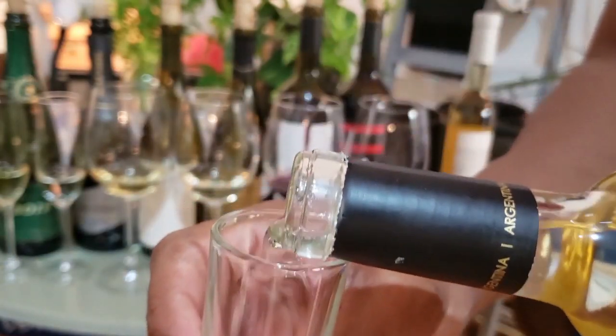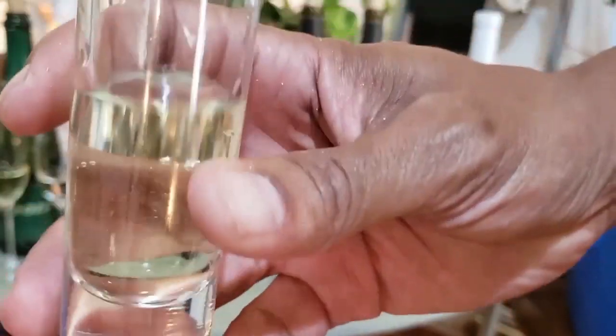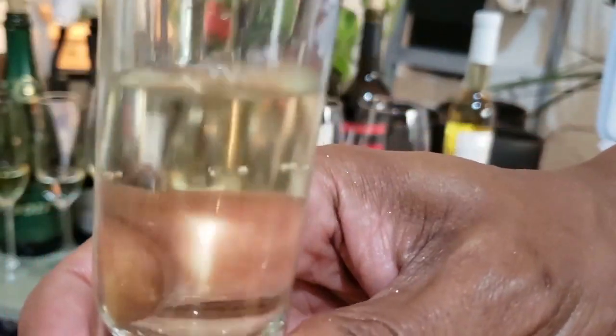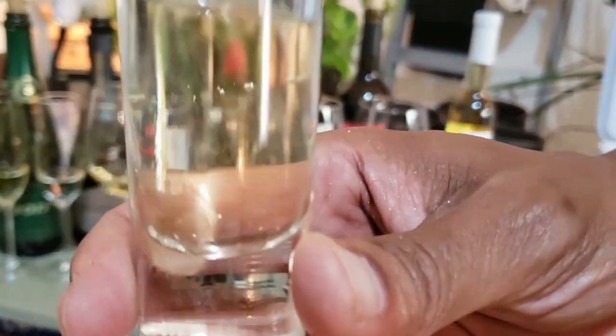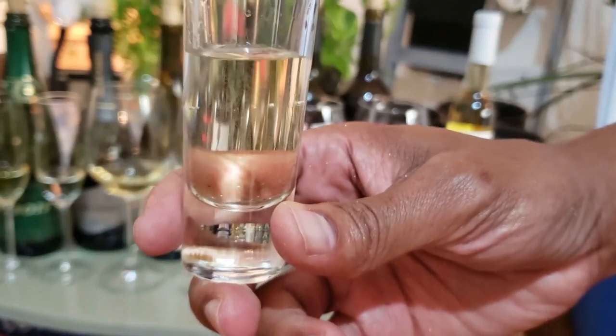Torontes is one of my favorite grapes. Most of the ones you'll find are from Argentina, especially Mendoza — that's where this one is from. It makes a very floral wine, which I love. This sweet version is fruity with a hint of honey and chamomile.